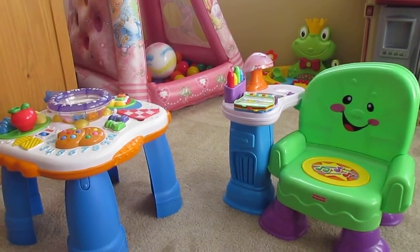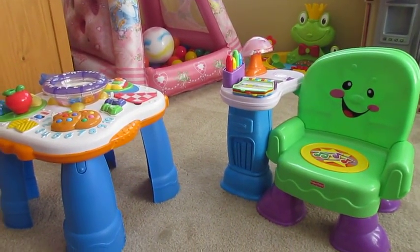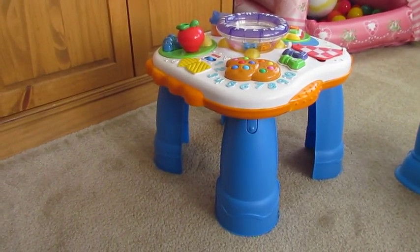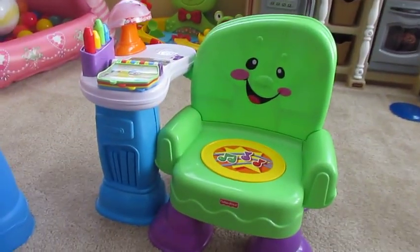Hey YouTube, it's Vanessa here. I just wanted to do a quick product review on these two items here. I have this learning table and her reading chair. Let me start with the learning table.